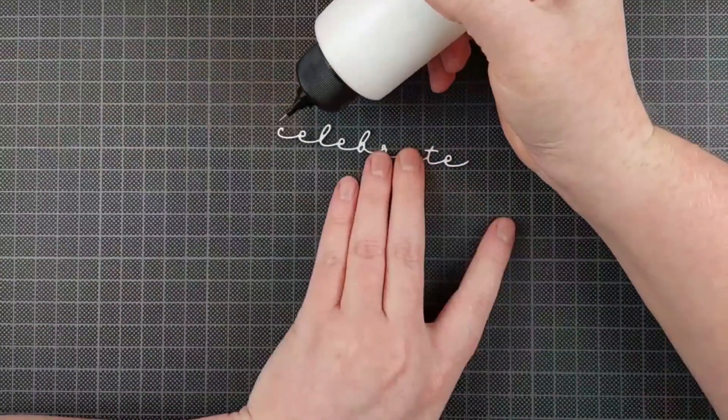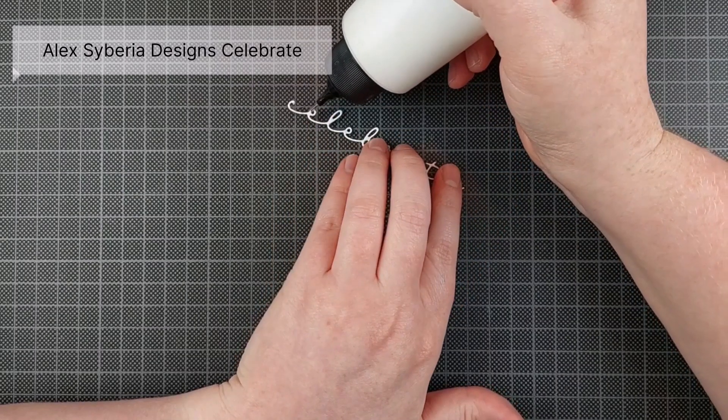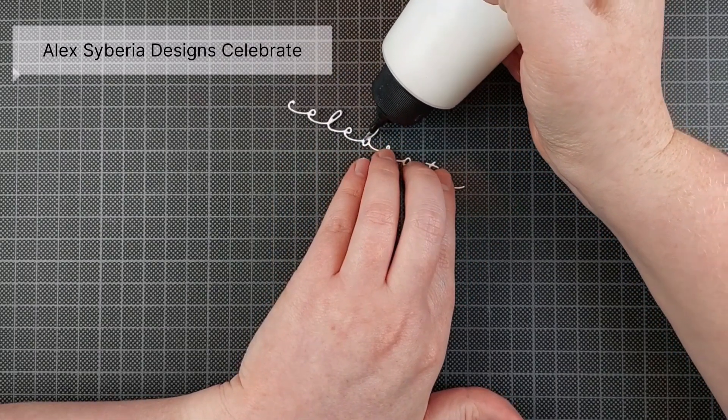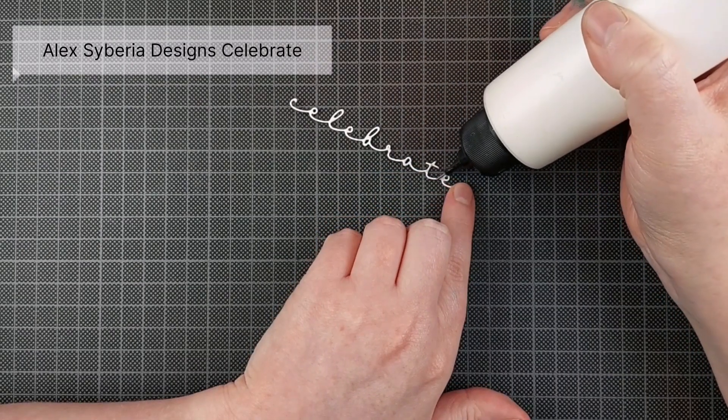Once I'm done coloring, I didn't go all the way to the edges because the design doesn't really go all the way to the edges. Because it is a die, it's not meant for foiling, so I just cut it down to put on a card later.